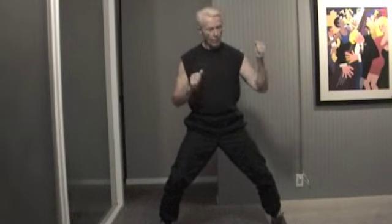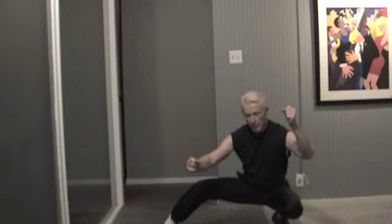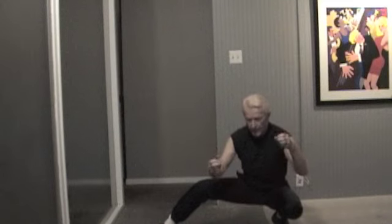And then finally, you find a support — a pole, a wall, anything. Hold onto it, and then drop down. Now you can maintain your balance that way. Hold for a little while, let these muscles stretch out, and then pull yourself back up.